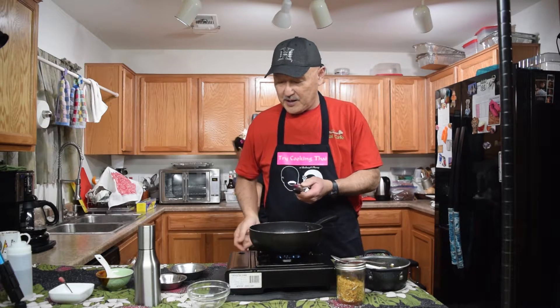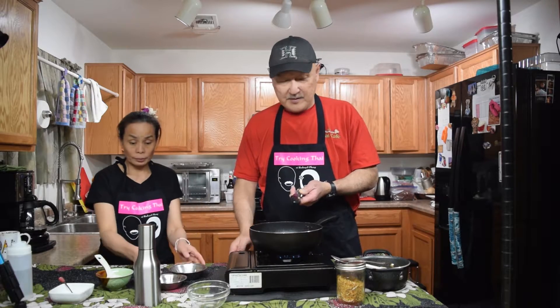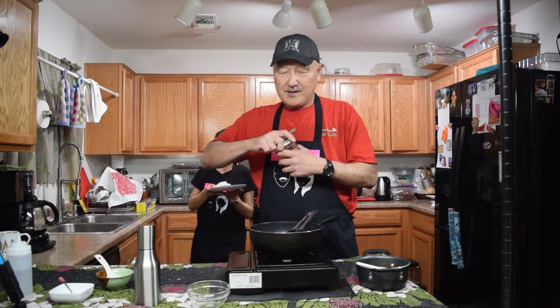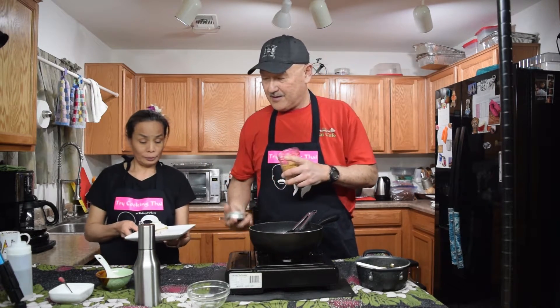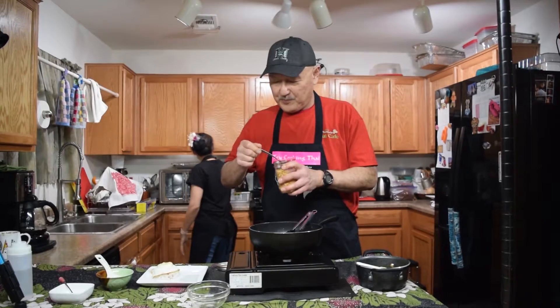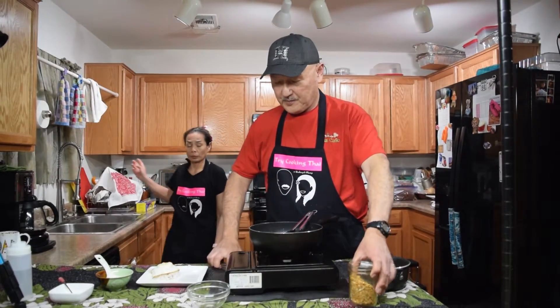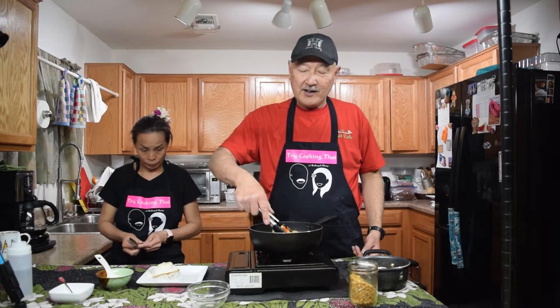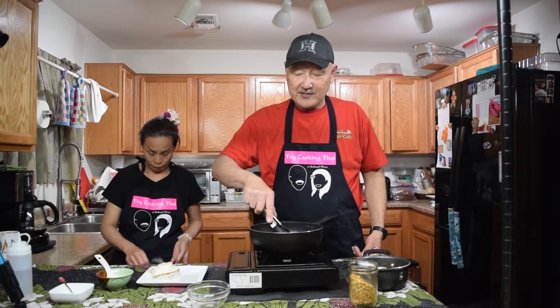Once you see the onions start wilting, you don't have to cook it anymore. Go ahead and turn your fire off. And this is the fried garlic — one teaspoon of fried garlic in there. If we're going to call it a garlic dish, you've got to have a garlic taste.